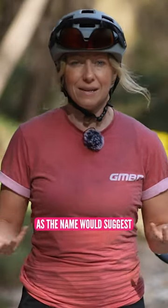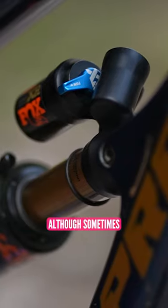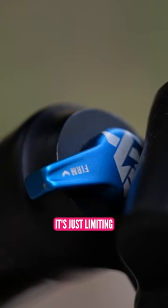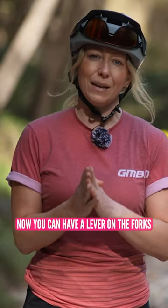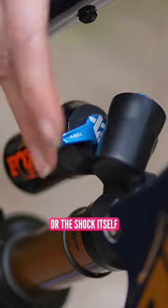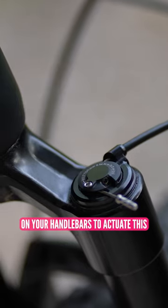Suspension lockout is, as the name suggests, a way of locking out your suspension, although sometimes it's just limiting the movement of the suspension. You can have a lever on the forks or the shock itself, or you might even have a lever on your handlebars to actuate this.